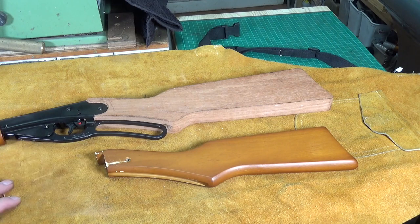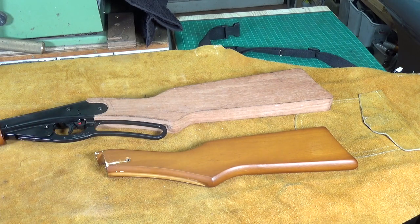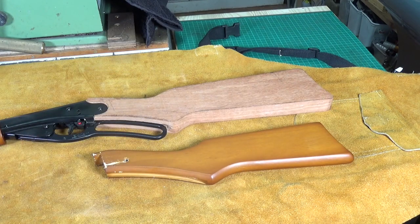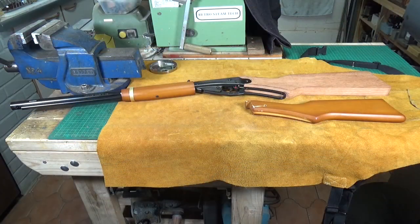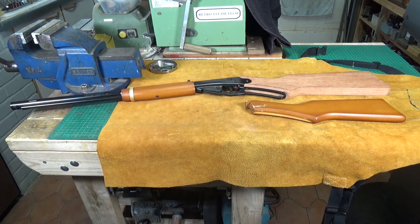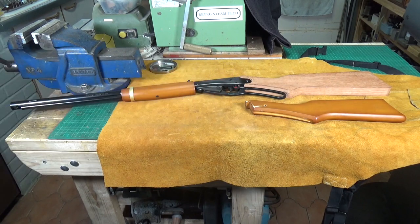One thing I completely forgot about is that the gun is now quite a bit heavier, because this is mahogany and the original wood was almost as light as balsa. It's shifted the balance of the gun slightly toward the back. Hopefully when I get around to making the fore stock, that will even up the weight distribution. It hasn't shifted it that dramatically, but it has shifted a little bit. It's certainly done the job though.